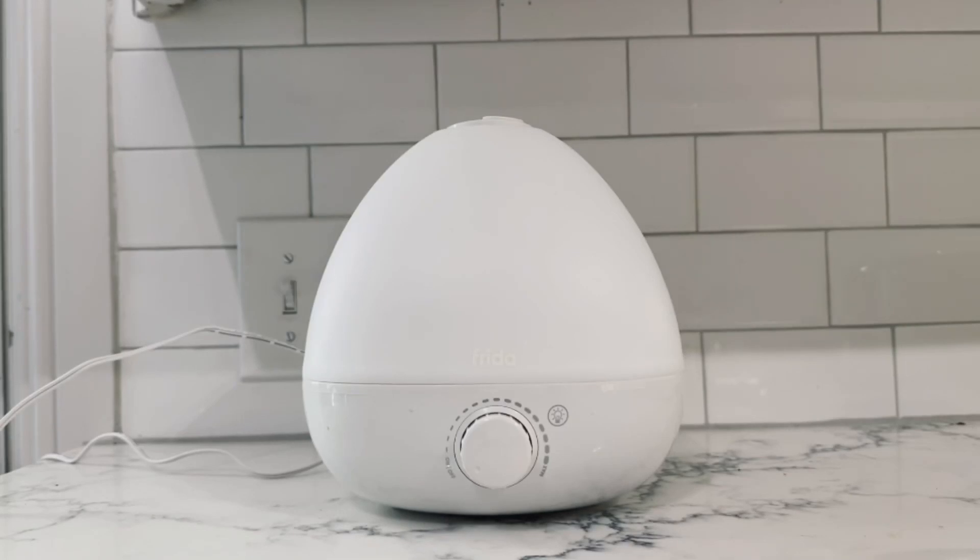Leah here with another review. This time it is for a baby product — this is the Frida Baby Humidifier with Diffuser.